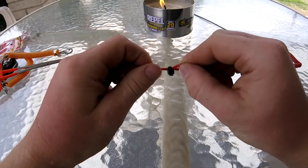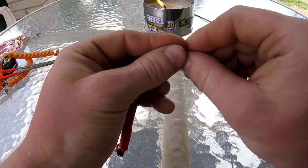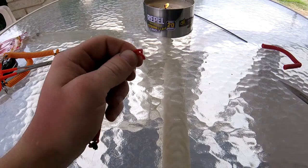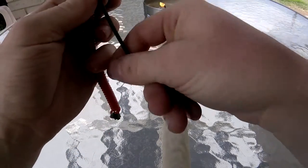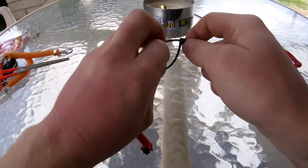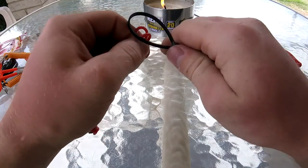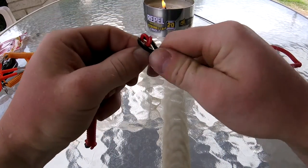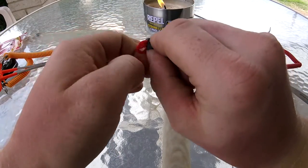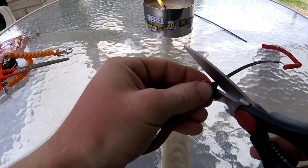Now that you have your loop, you're going to do the same thing with the other side. Clip off the ends using another zip-tie. You can use smaller zip-ties if you can find them — these were the smallest ones I had. Tighten that down really well. Clip off the tags.